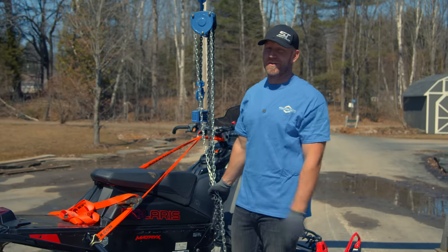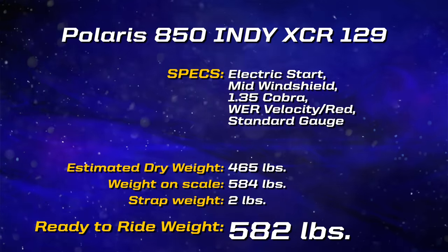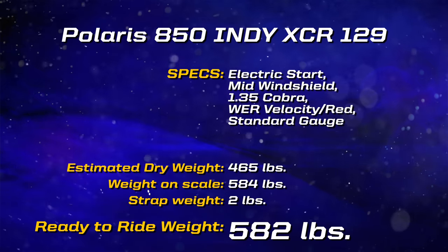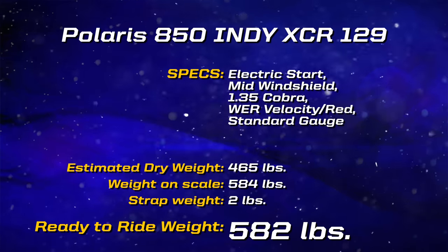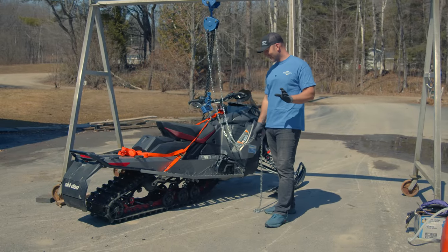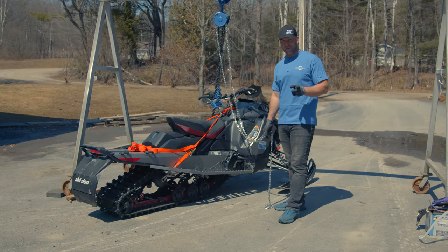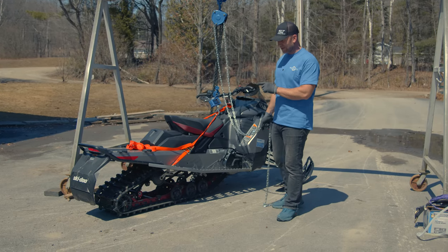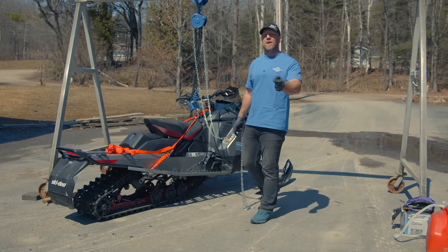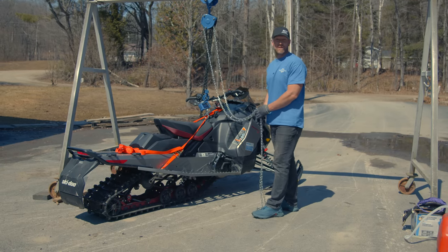This is the Renegade XRS 850 — it's a 137 because it's a Renegade. It does have an Ice Ripper in it, it also has the 10 and a quarter inch screen, and on top of that it's also Smart Shocks. It's a lot of things, this snowmobile, and it's really good too. Let's see how much it weighs.